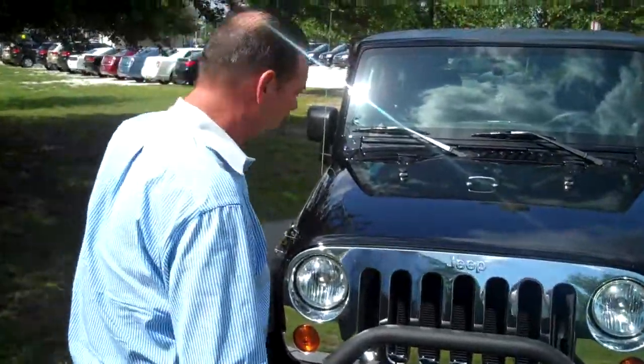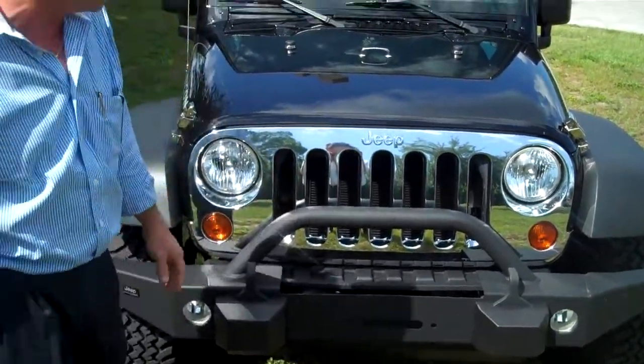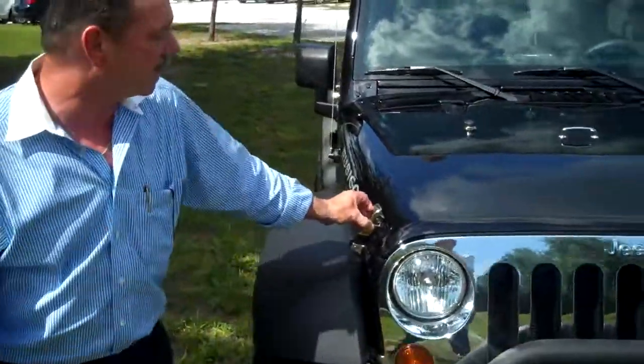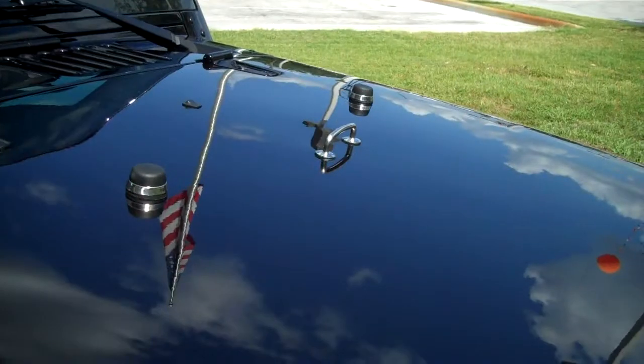First of all, we've added the front heavy-duty bumper for off-road use. It hasn't been off-road yet, but hopefully it will be shortly. Also added quite a bit of chrome with the chrome grille, the chrome hood latches, the chrome bootstrap, and the chrome guards around the windshield bumpers.